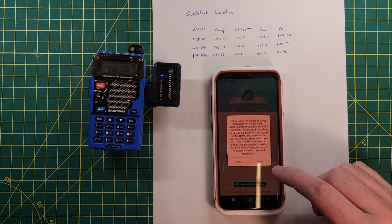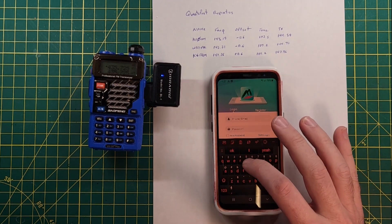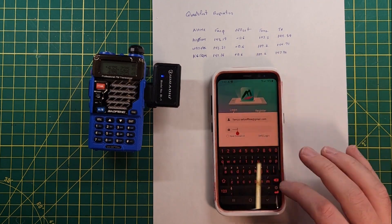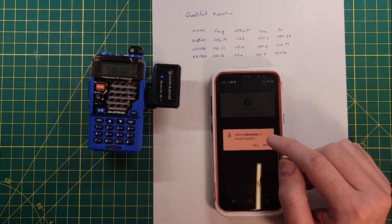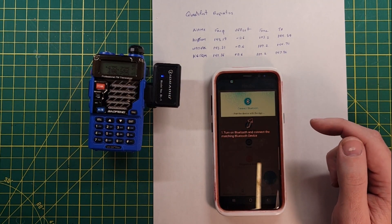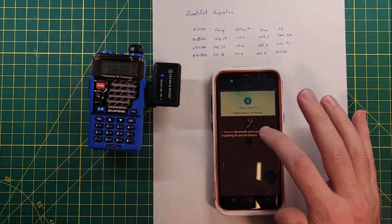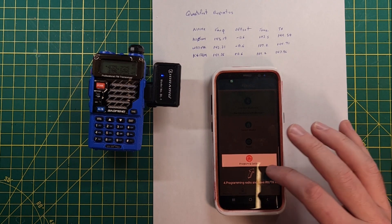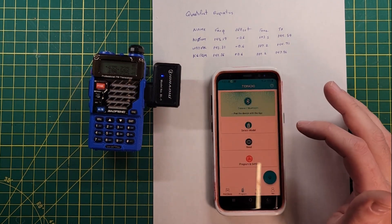Please read carefully and thoroughly. We've already created an account so I'll go ahead and log in. It wanted to record audio — I'm not 100% sure, but this is technically an audio chain so I'll allow that. The app instructs: turn on Bluetooth and connect the matching Bluetooth device, select the correct radio model, read from and connect the radio, then program the radio. Fairly straightforward stuff.